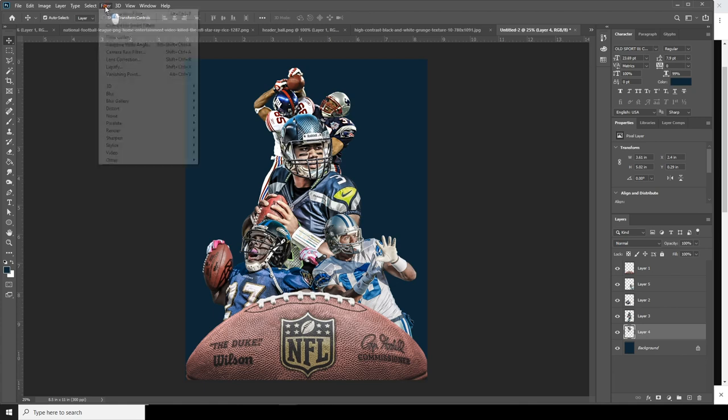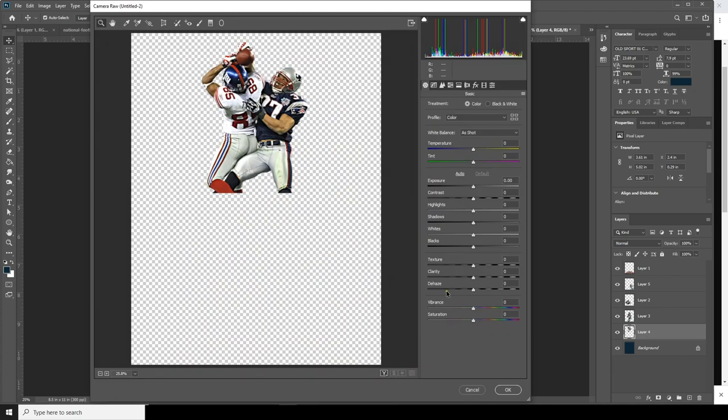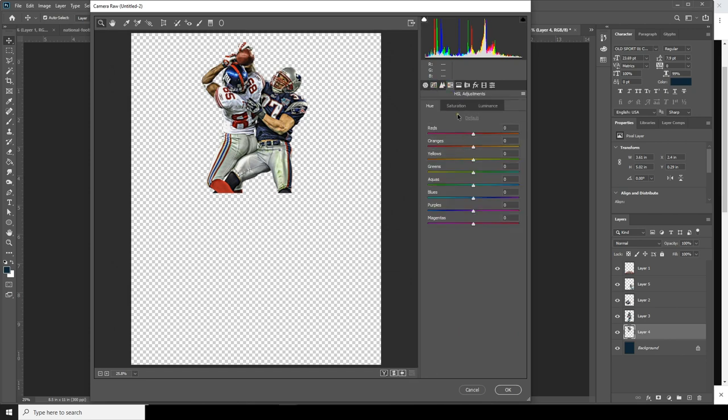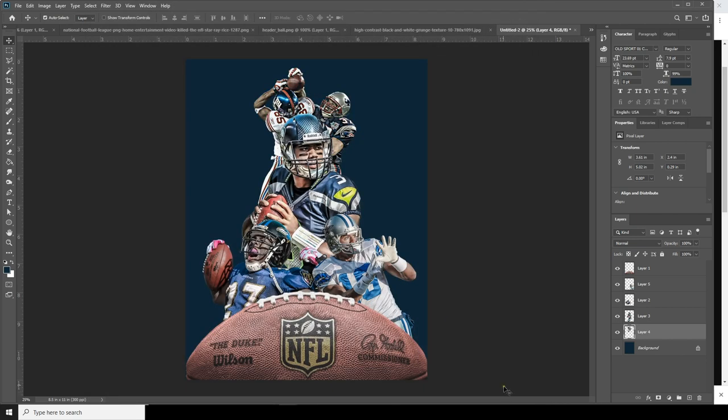Same thing — click on Layer 4, go to Camera Raw Filter. Increase clarity, increase the shadows, decrease the highlights, and drop down the saturation for orange. Change it to something like this, maybe increase the exposure a little bit, and drop down the saturation a little bit.